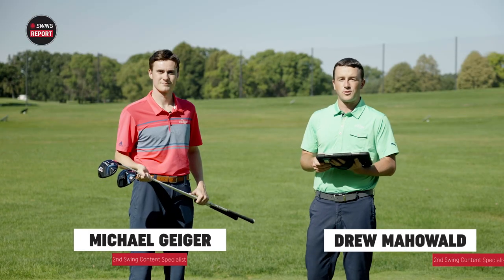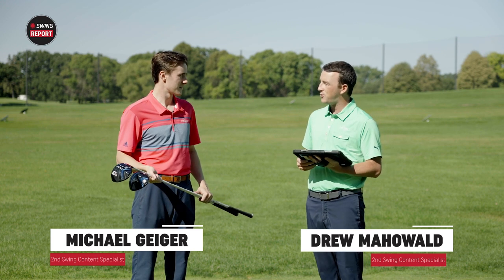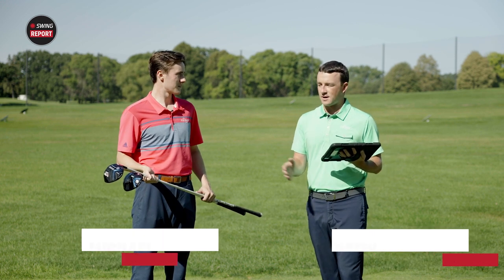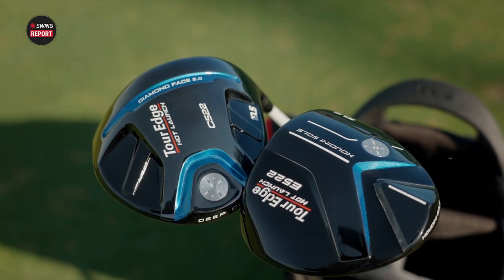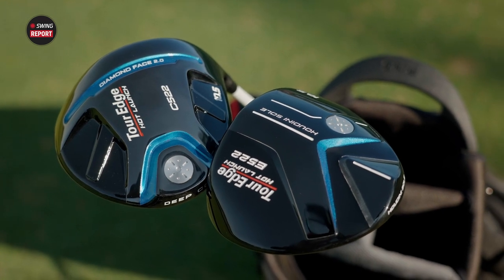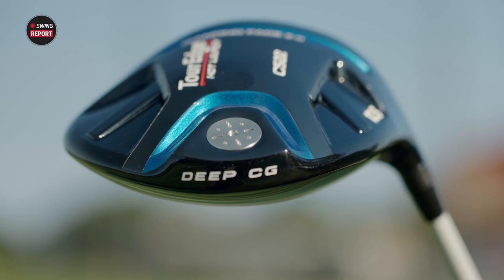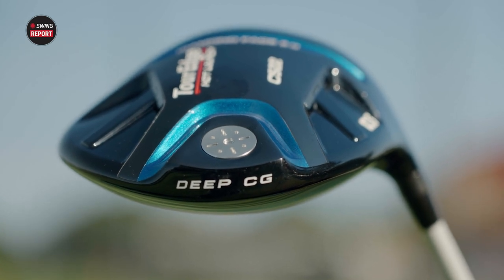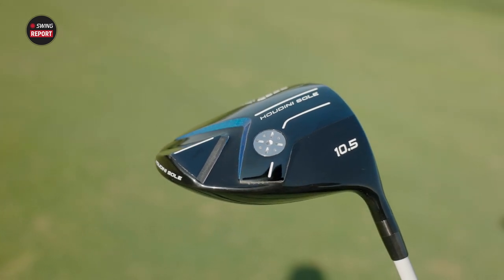I'm Drew, and today I'm joined by Michael Geiger on the driving range. We have two new drivers from Tour Edge — the 522 series — both about forgiveness but with two distinct models. The 521 series was awesome and the 522 is gonna follow that up nicely. Just looking at these drivers, what do you see, Michael?